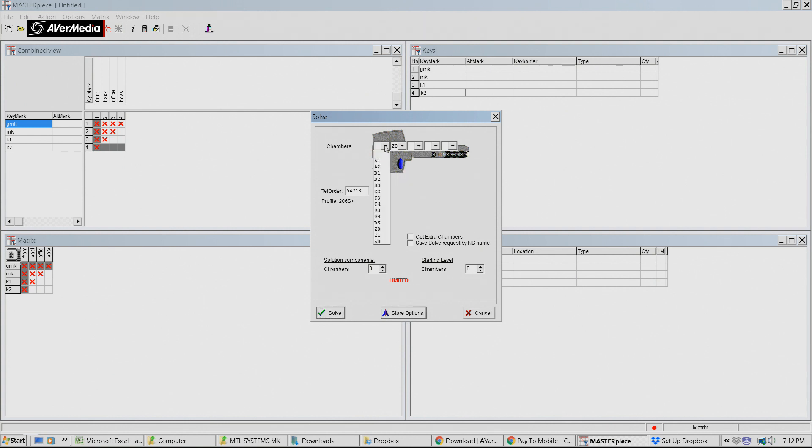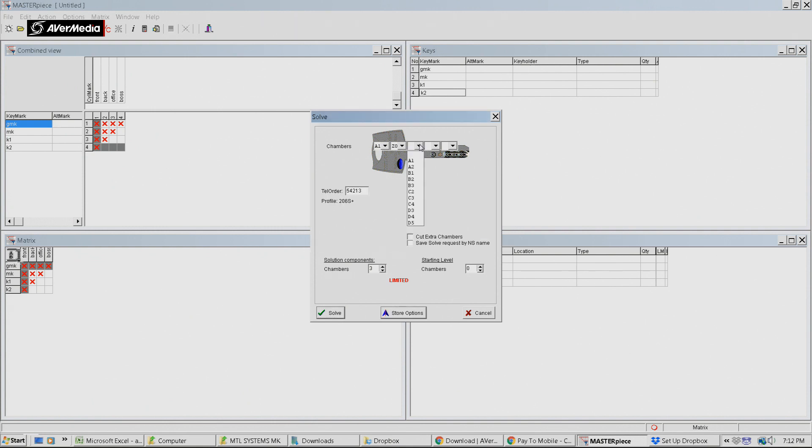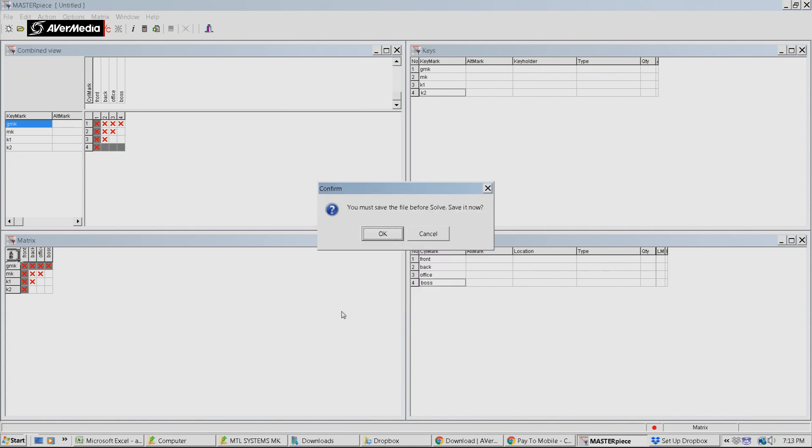First we need to select where we want to start the key at - we'll just start it there. Number of chambers - we're going to use 3 chambers, set the starting level, and solve the request. We really don't need to do too much; we can just pretty much push solve. Let's select all the master key depths, just start with a few of them, and solve.